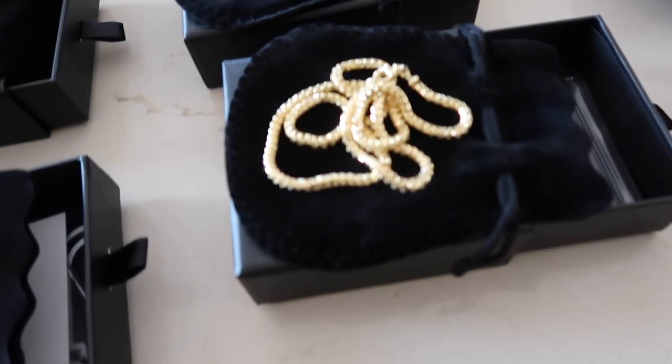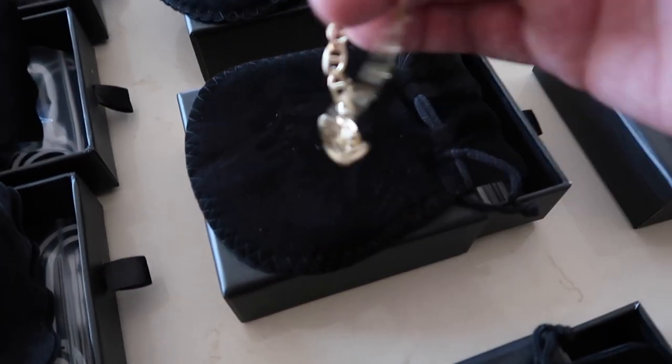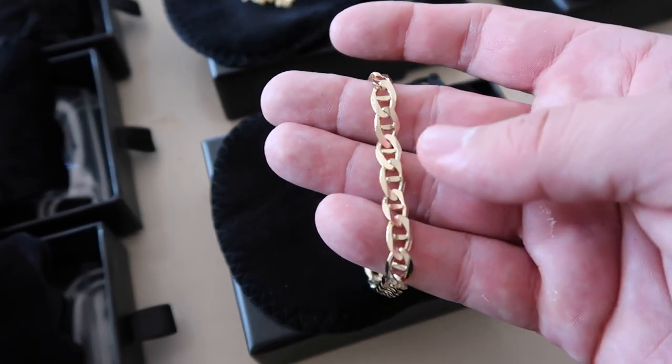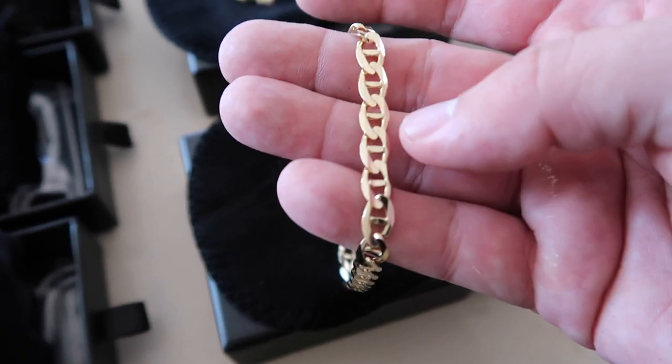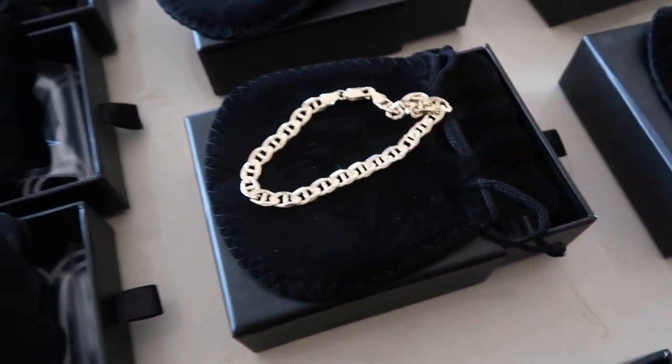And then we have the Francos — always fun to look at. This is a really nice one: the Mariner 7 millimeter. Very nice. I love the Mariner chain — such a classy and durable link. And you can't go wrong with putting it around your wrist at all.